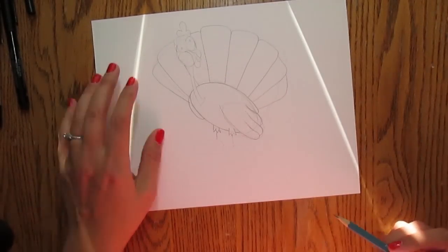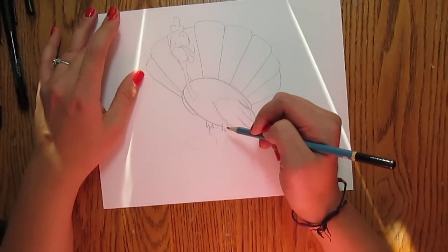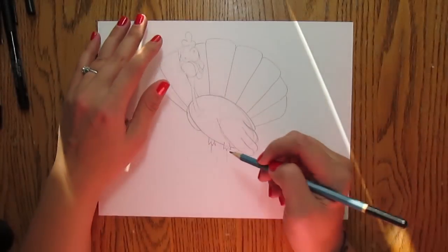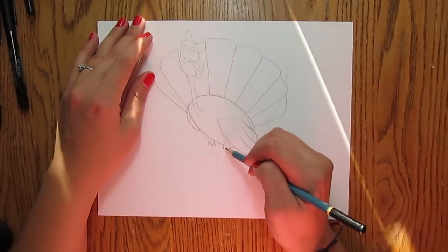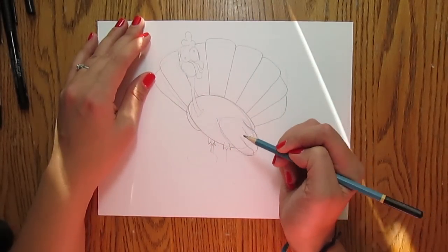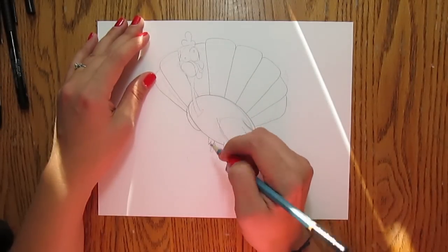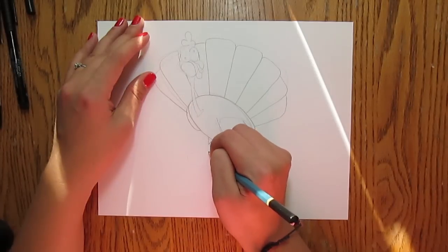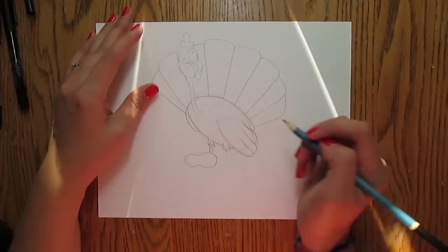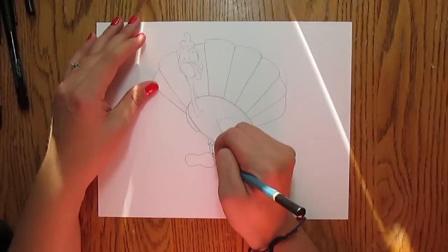The final detail you want to add before you get ready to ink it in is your legs. To do this back one, we're going to bring two lines straight down, around where the skinny line that I drew originally was. Now to do the front of the foot, I do it kind of like a peanut — so you start on one side, bring it down, bring it around, bring it back in, bring it around like a peanut. These feet are going to be kind of big and glumpy looking — I like that look. So there's kind of your peanut shape. You can make it smaller if you want to.